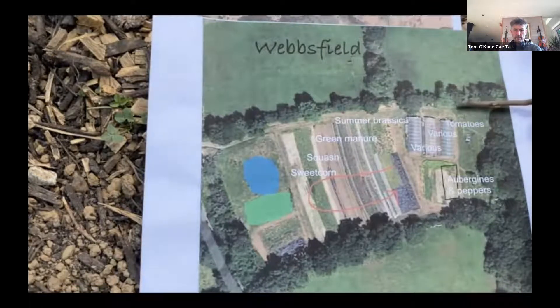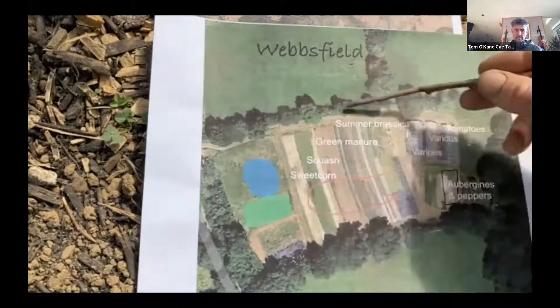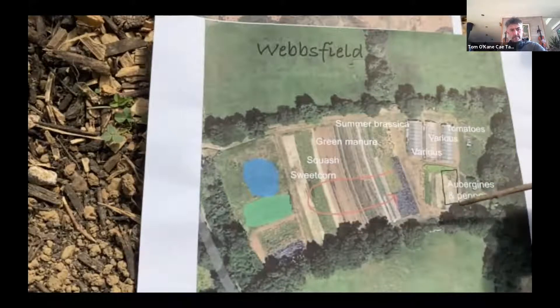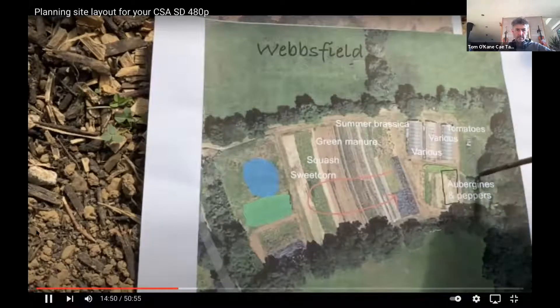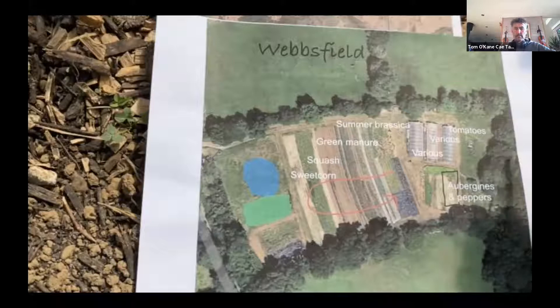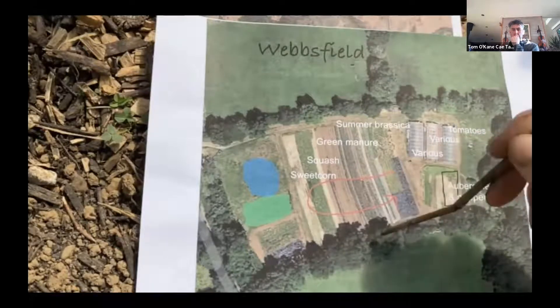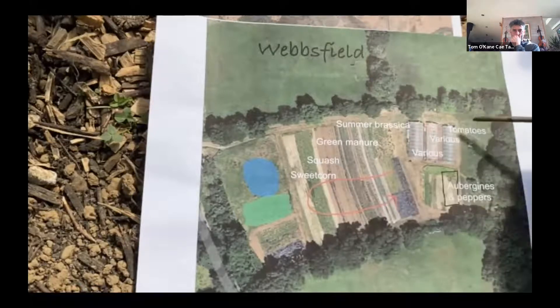Wild areas — basically all of the lower section we've let go wild. There are a number of ponds, willow beds, and the field exteriors are going wild too. This site has a lot more wild area, which is really lovely — it brings a lot of diversity and wildlife. For play and relaxation, there's a track into the woods where kids go off and play, and we've got dirt jumps in the field, with talk of setting up a donated half-pipe for skating.